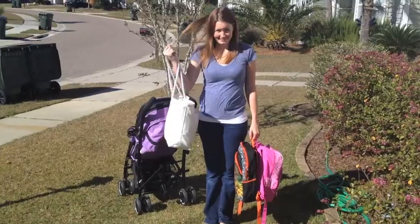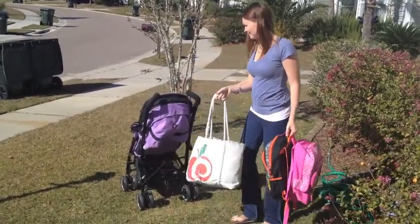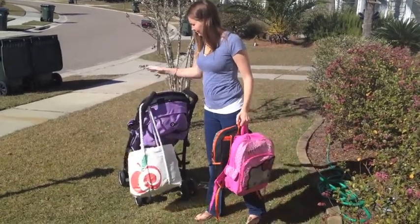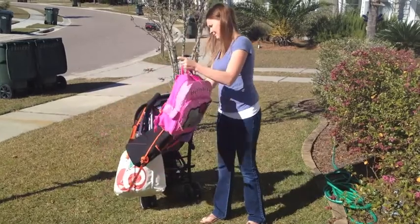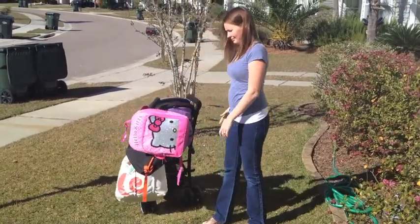I have here my diaper bag and my toddler's backpacks. Usually my diaper bag is enough to knock over any umbrella stroller. Even with all three bags on the City & Move, it stays standing and stable.